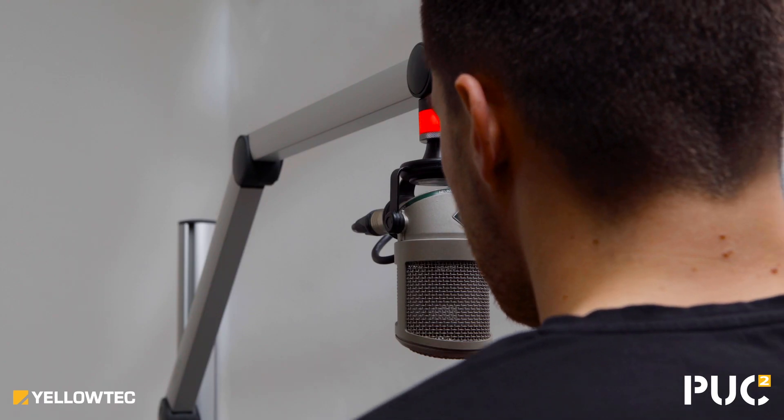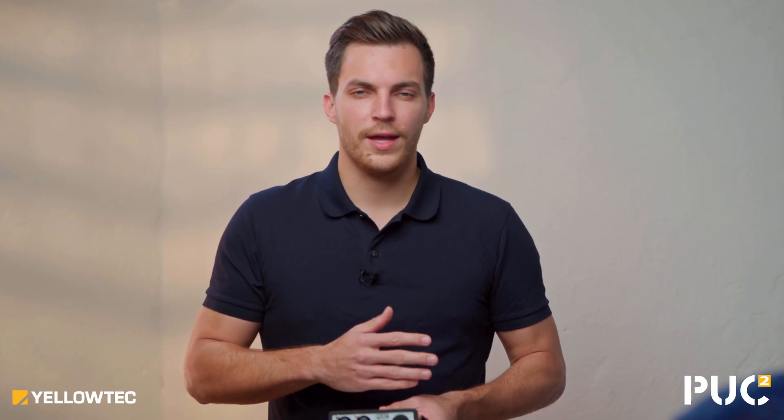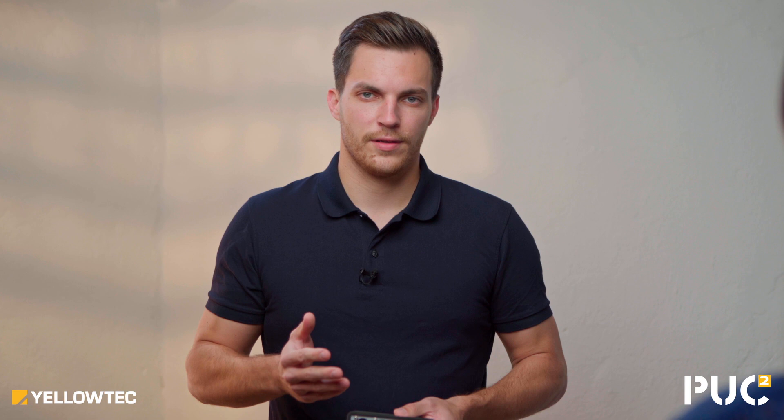Imagine yourself recording your voice. PAK2 Miglia will catch the right peaks without any overloads or artifacts. That guarantees professional sound quality with perfect levels.